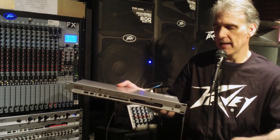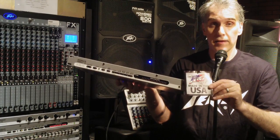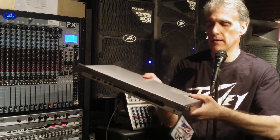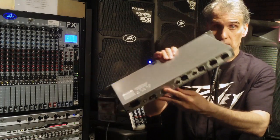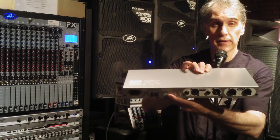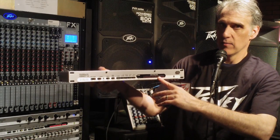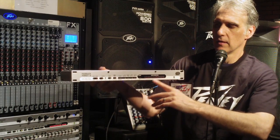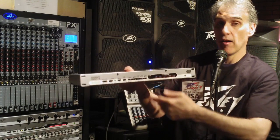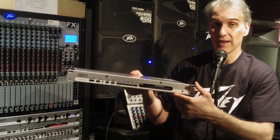One really nice thing about the Feedback Ferret is not only is it made here in the United States — and you know it's going to be a great value and very reliable because it's a PV product — but it also has this handy button on the back which locks out control from the front. So once I've found my 16 frequencies that are causing me problems, I can set that, go around back, lock it out, and now I'm protected from wandering fingers or people who want to push buttons and find out how things work.